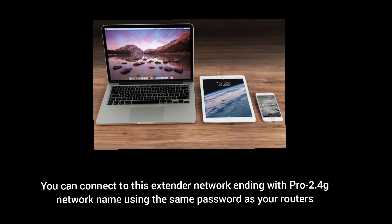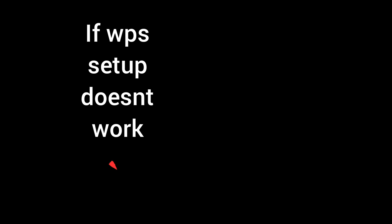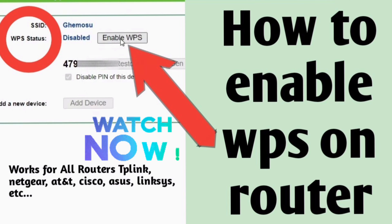You can now connect your phone or computer to the extender's network name using the same password as your router's Wi-Fi. In case WPS isn't working, it's possible that WPS is disabled on your router. You can watch our video on how to enable WPS on the router and then try the WPS setup again.